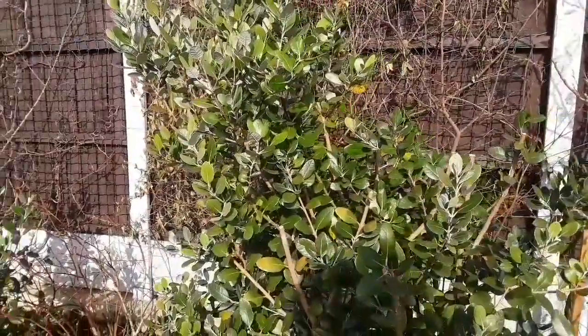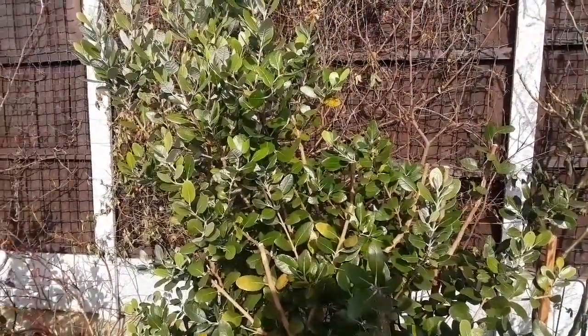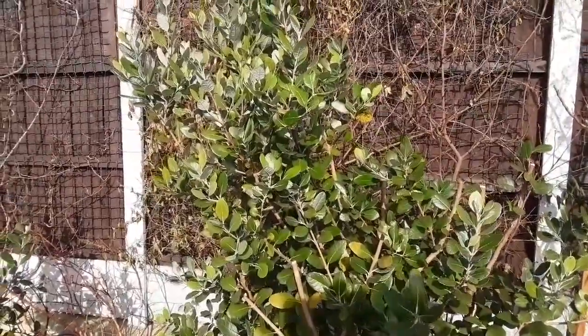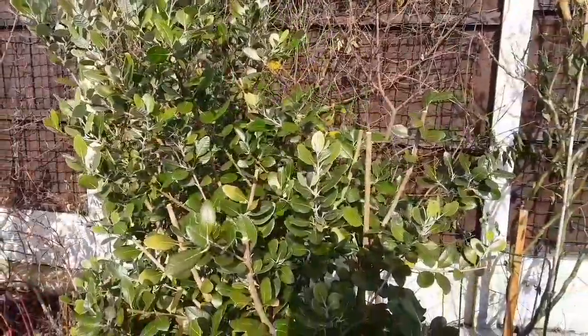The fruit it produces itself is not very good quality. What I might do this year — if it gets any fruit, because cutting it back might reduce its flowering — is thin it out to a handful of fruit and see if that causes them to get much larger. I just thought I'd do a short video on cutting my pineapple guava back in winter.